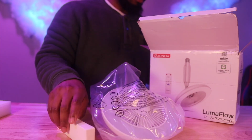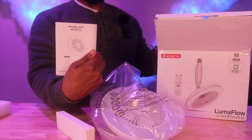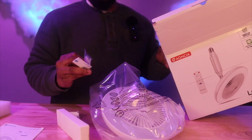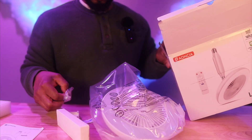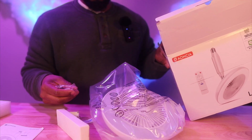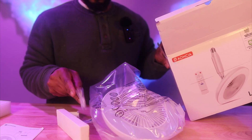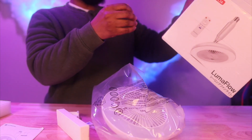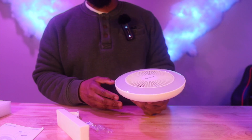Alright, here we go — love instructions. We got a mount for the remote, or you can use tape. If you do not have screwdrivers you should be safe, because they give you double-sided tape. That's all that comes in the box.